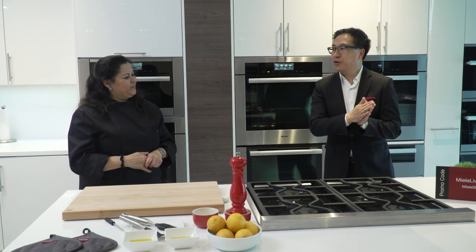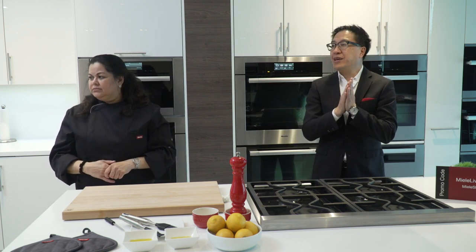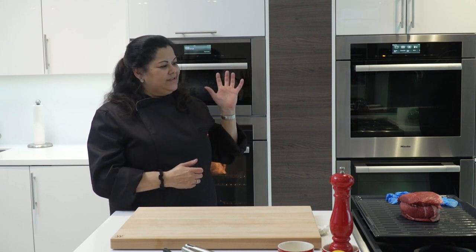Lily asks: the icon for convection bake and convection roast is the same — what's the difference between the two modes? Convection bake uses the fan at the back and the bottom element. Convection roast uses the fan but also uses top and bottom heat, circulating heat through the oven cavity. If you're making a cake, use convection bake. If you're doing a meat with convection roast, you want the browning to come from top and bottom.